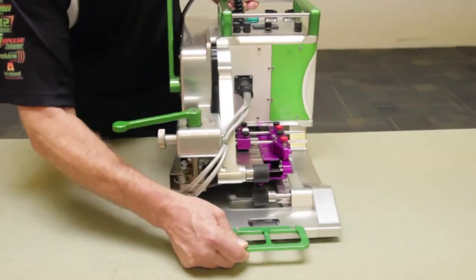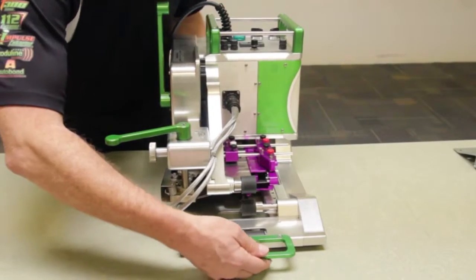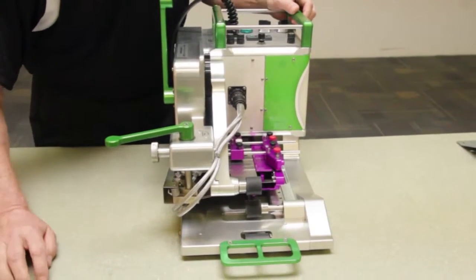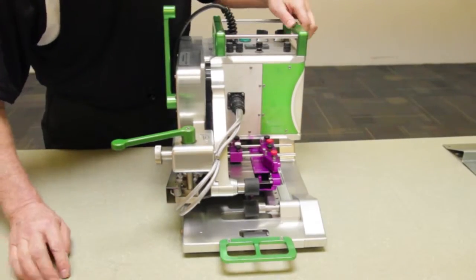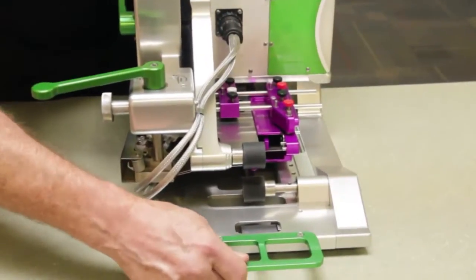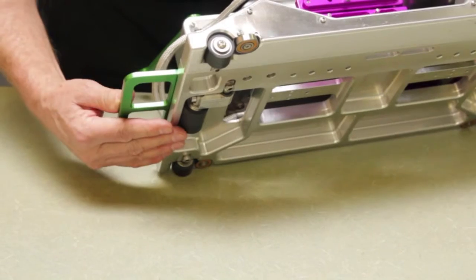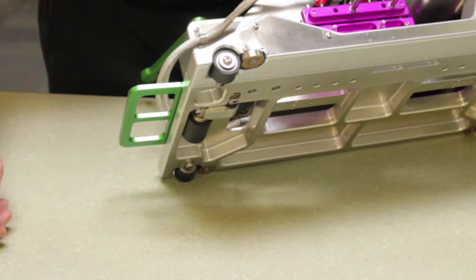From the rear of the machine, I'd like to first point out the handle, which allows easy movement of the machine to different areas of the shop or to different welding positions. You'll also notice the drive wheel here. In the position shown, it allows the machine to be stationary for small pieces to feed through for welding.